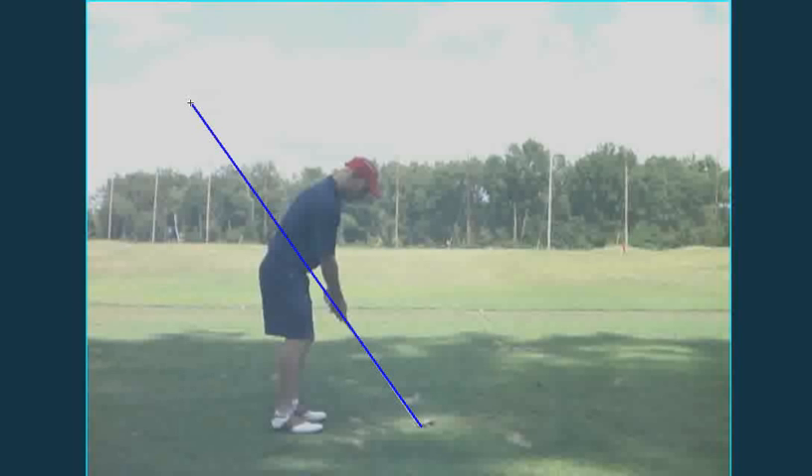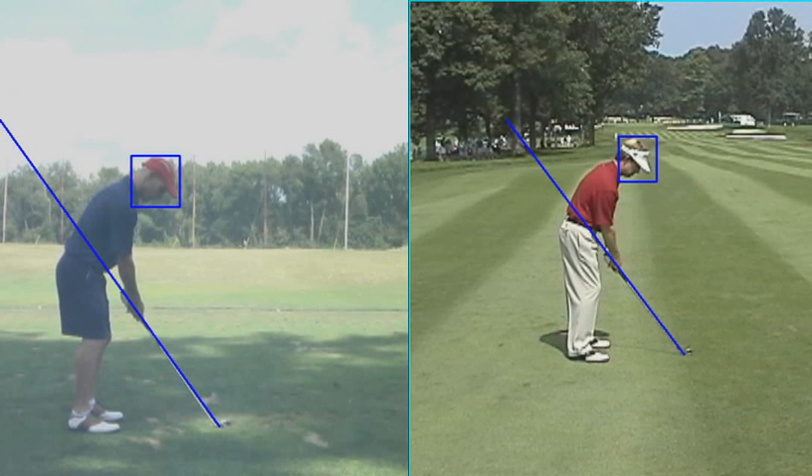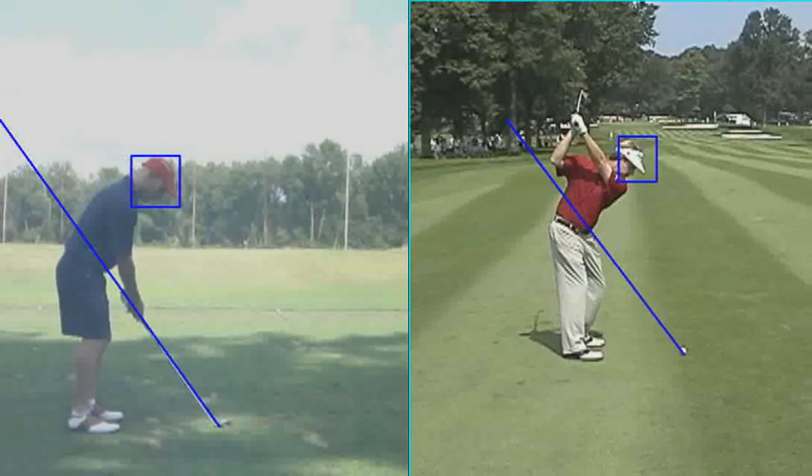We worked on syncing up your hands and your arms and your chest and your hips. So just let me go through a couple things here. I'm going to bring up David Toms over here on the right. You guys have very similar body frames and I think it's pretty good in terms of a comparison. Let me get David Toms up there on his golf swing.